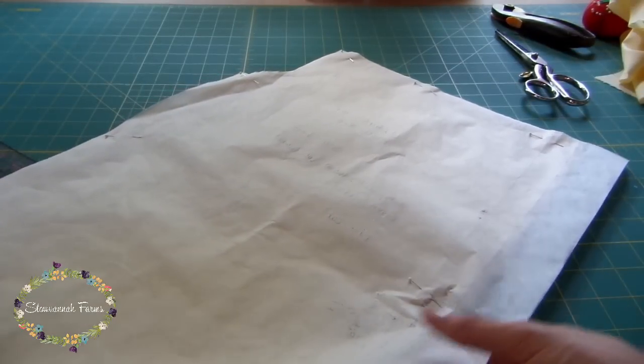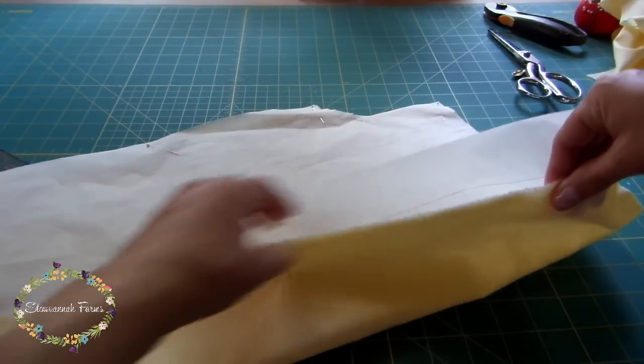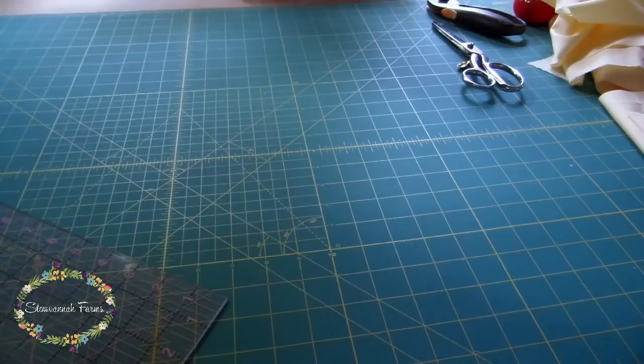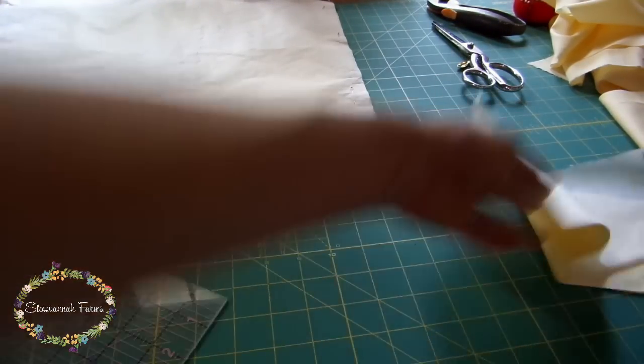You'll have a back pattern piece — two pieces that are cut on the selvedge edge according to the pattern, but this doesn't have to be the case. This is my first time making this particular pattern, and if I were to do it over, I would add another inch and a half to that selvedge edge. I'll list the timestamp here where you can fast forward for a better explanation.